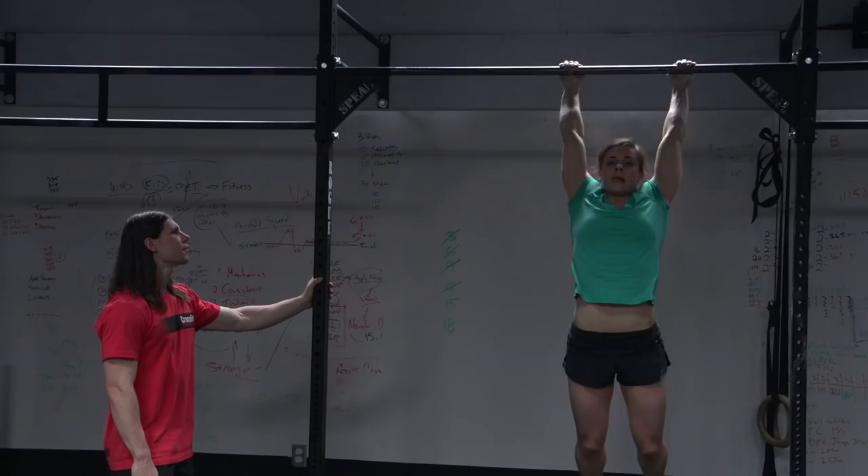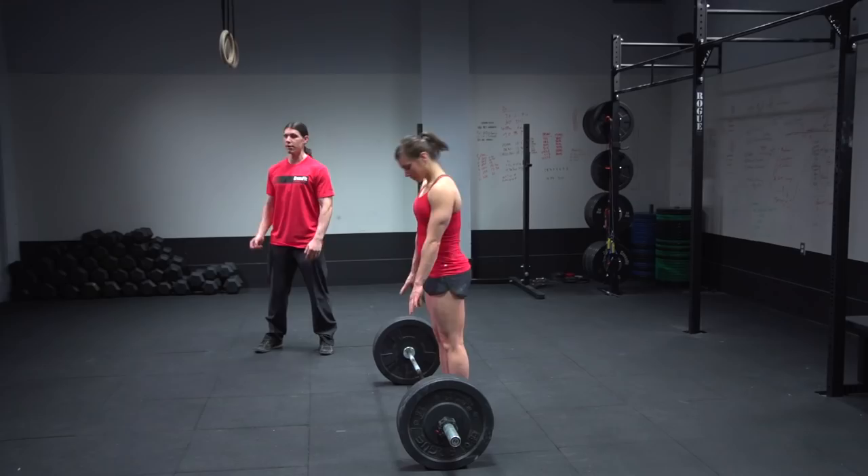As we've seen every other week, this workout begins with the athlete standing tall. At the call of three, two, one, go, Julie's going to start cleaning the weight and pressing it overhead any style.